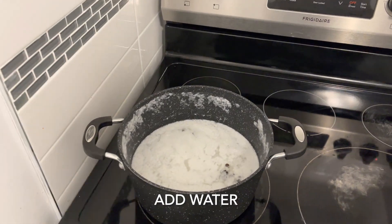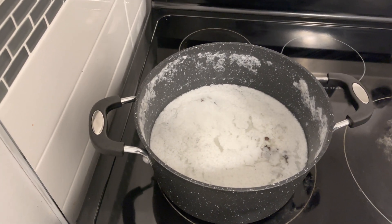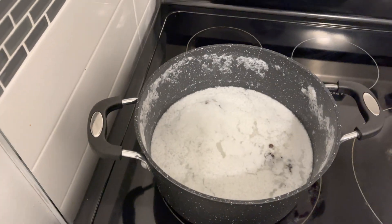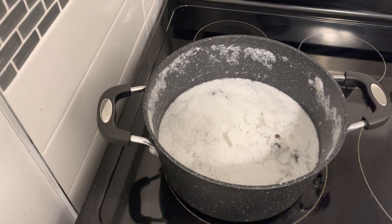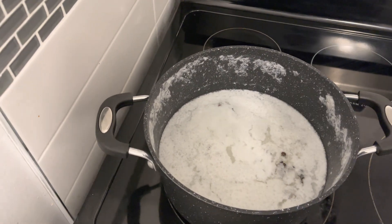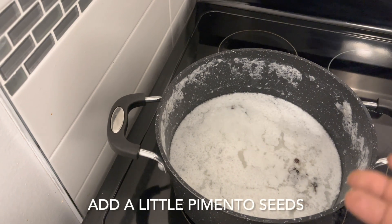Alright guys, I already went ahead and had some water in the pot. I didn't originally plan to do a video on the vegetable rice — it was when I had the water and put the pure cream coconut in that I came to the conclusion I should do a video. So I turned the stove off and I'm starting over. In the pot right now I have the pure cream coconut — you can get this at the supermarket — along with some pimento seed and some water.